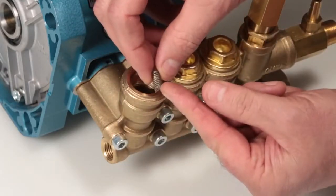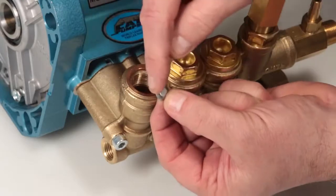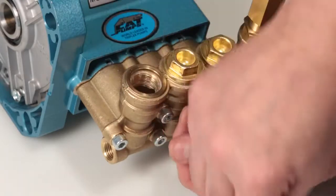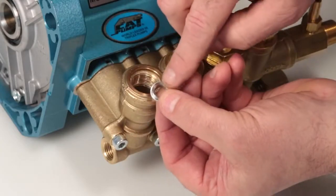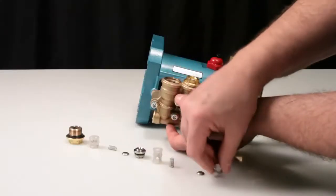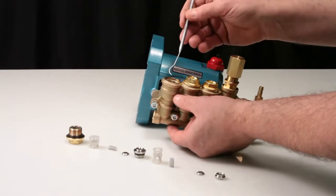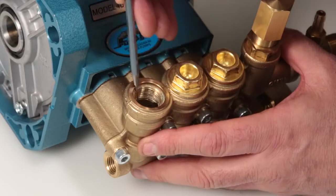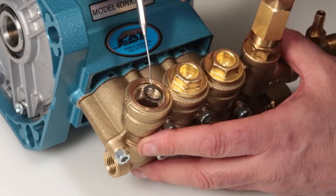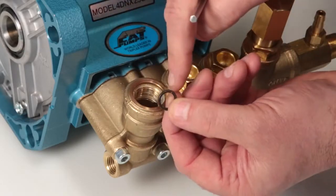Inspect the spring for proper tension or damage. Inspect the tapered surface of the valve for wear, pitting, or damage. Inspect the tapered surface of the inlet valve seat for wear, pitting, or damage. Last, using a pick, reach into the valve chamber and remove the valve seat o-ring. Inspect the o-ring for any cuts, nicks, or damage.